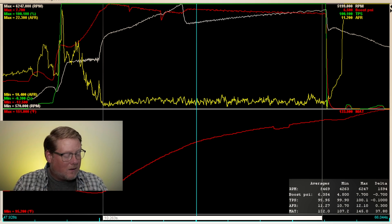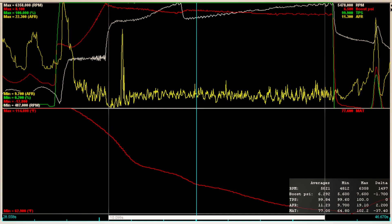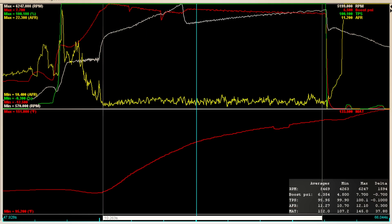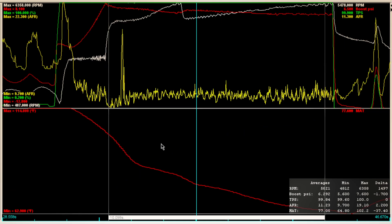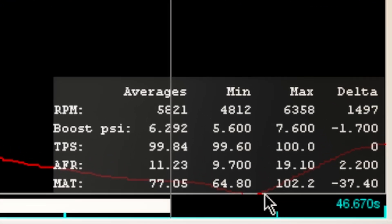So I wanted to try methanol — and this is what happened. Look at that. Take a look at the IATs, which is the red line on the bottom graph. It just dropped and dropped. There really is no contest between the two. The IAT hit a high of only 102 degrees where the car started to move, then dropped to a low of 64.8 degrees. That's roughly the ambient temperature that day. That's not just pretty good — that's fantastic.